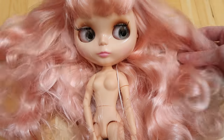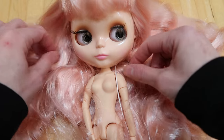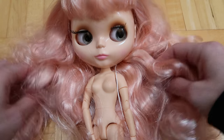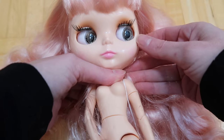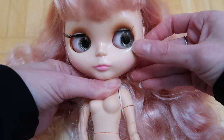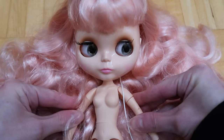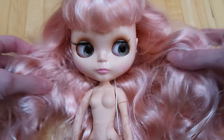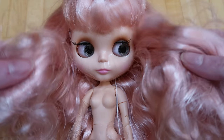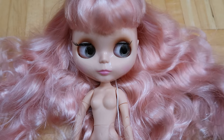Obviously, the first thing you need is a Blythe doll. You can get a factory one or a genuine Blythe doll. The factory ones are obviously a lot cheaper, but the quality is not the same — the eye holes are a little bit bigger so you can kind of see the side mechanism. A lot of them have jointed bodies, and there are lots of different places online you can buy them: eBay, AliExpress, Wish.com. You just have to shop around and figure out what makes the most sense to you.